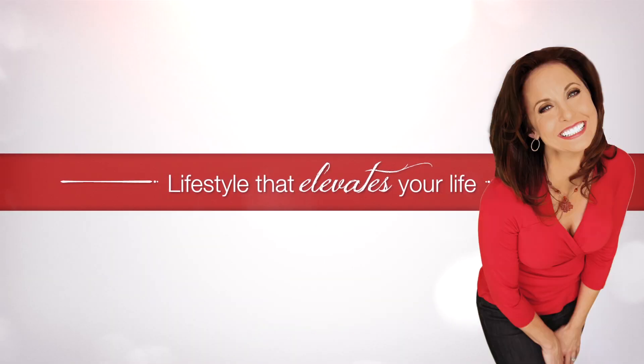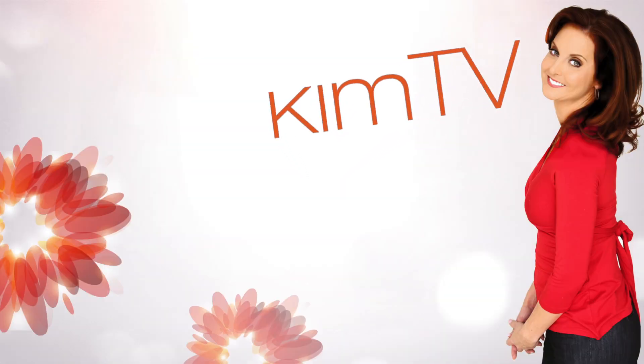Stick around! Welcome back to Kim TV, where lifestyle elevates your life — body, food, style, and soul. I'm your host, Kim Castle.